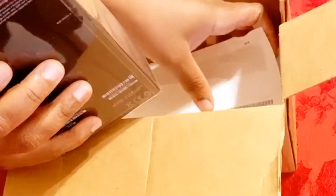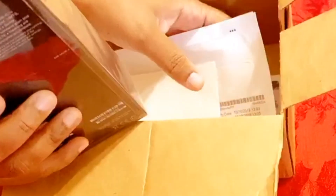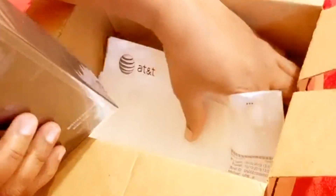This is full of bubble wrap. These are all the paperwork and stuff, and here's the phone — it's in the pack.